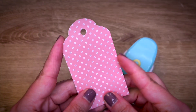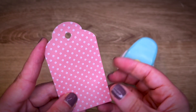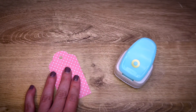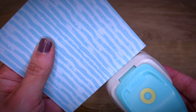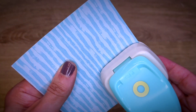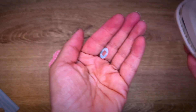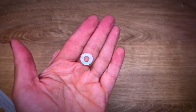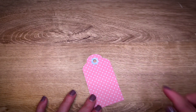Let's say you have a tag and you want to add a little bit of a pop of color, an additional pop of color — then you just choose a color of your choice, insert it into the whole reinforcer punch, give it a light punch, and then you have the whole reinforcer that you can then add to your project.